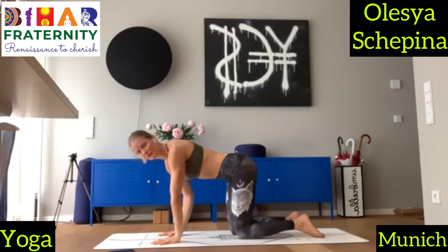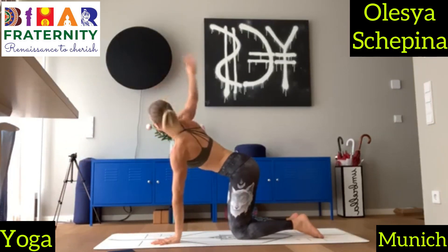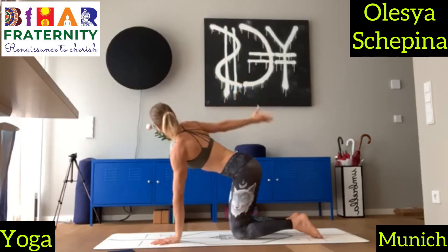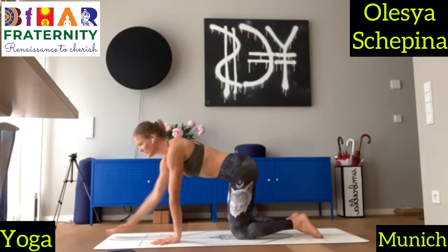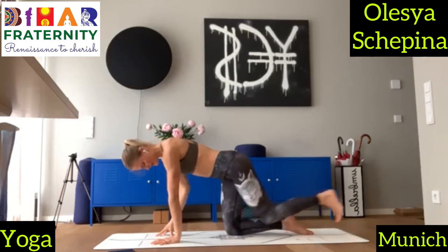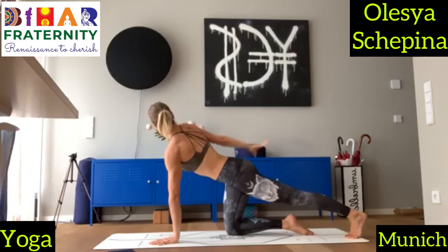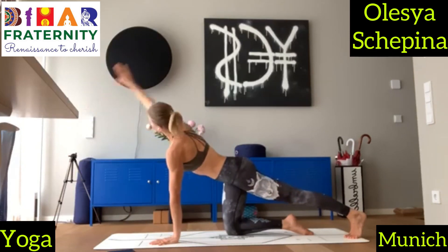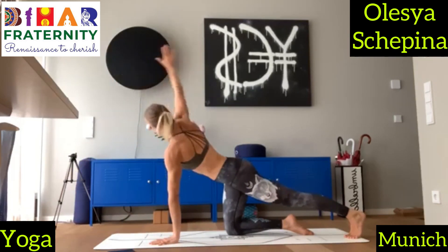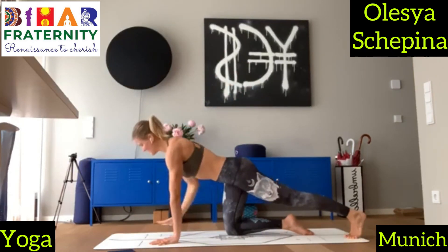We start on all fours with the left hand coming on the inhale. Inhale, up, back and down. And exhale. And now bring your right leg to the back. Inhale, up, back and down. Exhale. Inhale, up, back and down. Exhale. And another two. And one more time. And release.